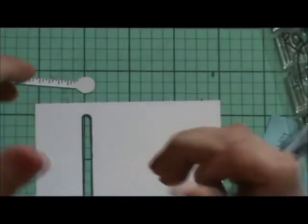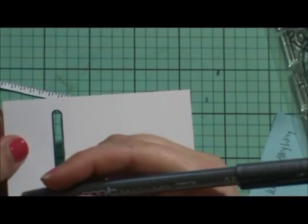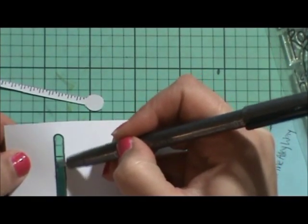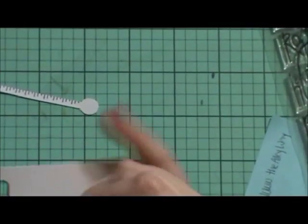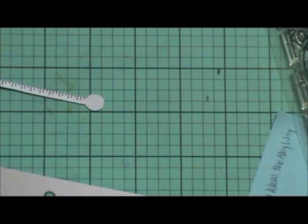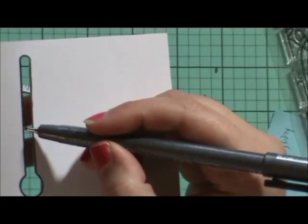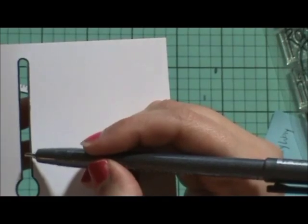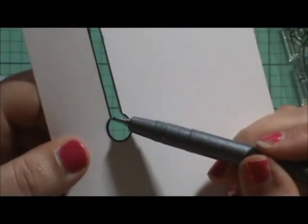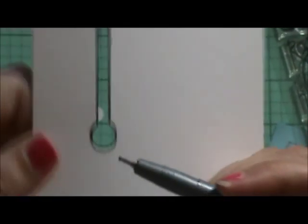Now the trick is you take a black marker — it doesn't have to be a Copic marker, but this is a Copic marker, it's 0.8 — and take it to the inside of your card. Be very careful that you don't accidentally slip and go onto your card because then you have to redo your work. This just hides that white line — the white line that's inside.